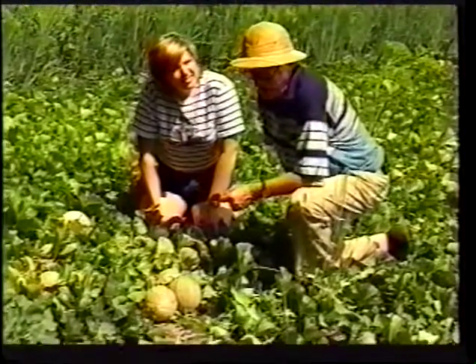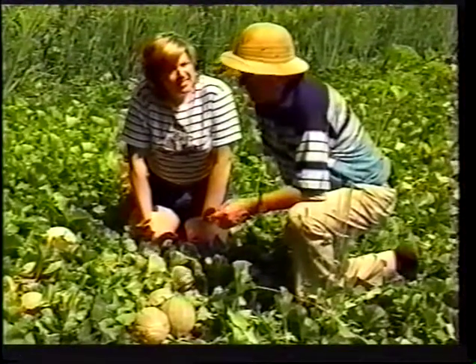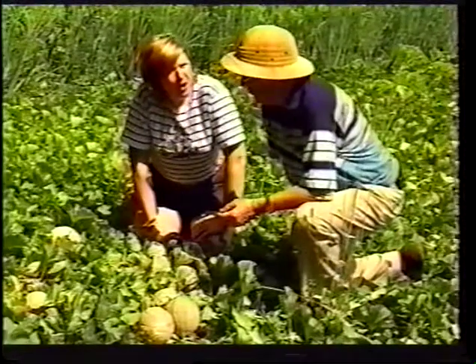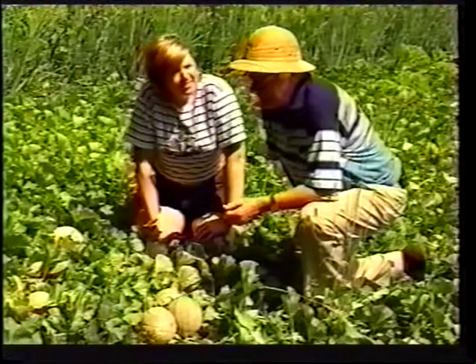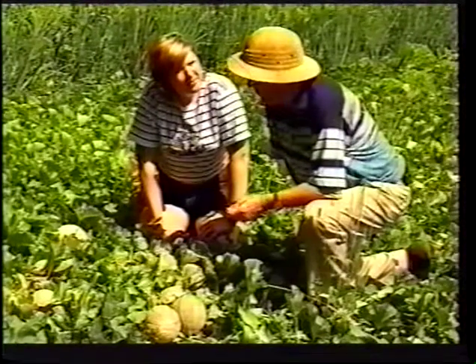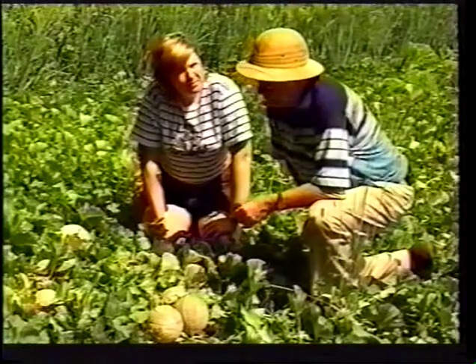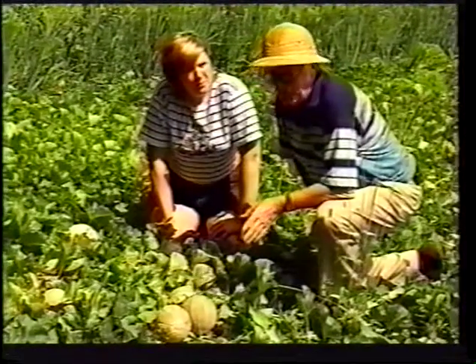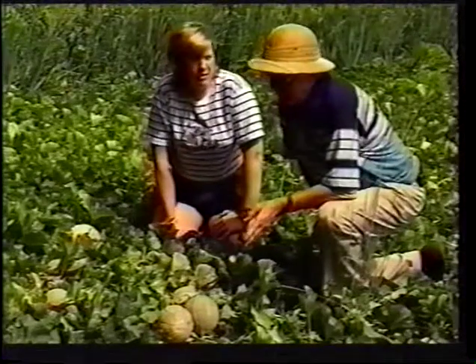The whole technique that I use works well for me. I find that I start these cantaloupes in the house around the 15th of May. I'll give them about 10 or 12 days in the house. Then I'll bring them out and put them in the ground. So you give them a jump start coming up in the house.